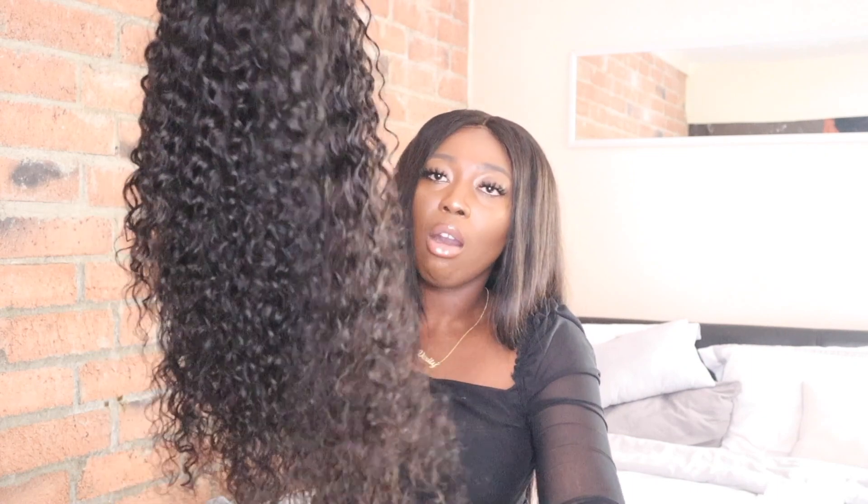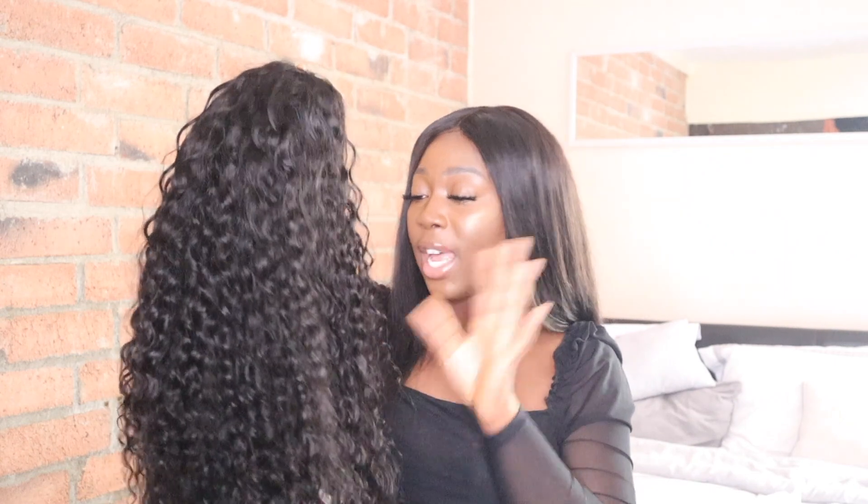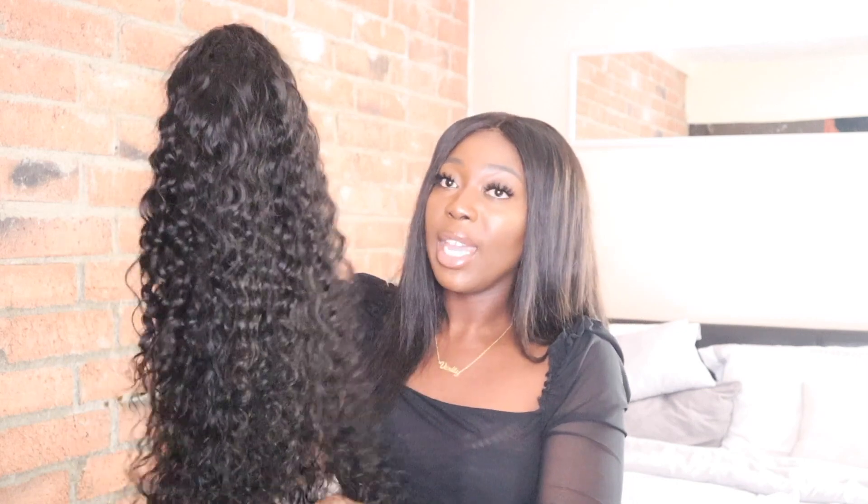I love this curl pattern and I can't wait to apply it — we'll do a follow-up review after I install it so you can see what it looks like on. Also, this hair is very full. One thing I really don't like about wigs and weaves is when they're really thin, and I can definitely say that when I wet this hair it's going to be nice and full. It's very beautiful hair and I would definitely recommend you guys buy this.